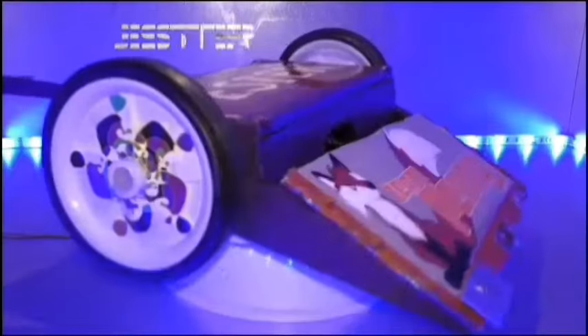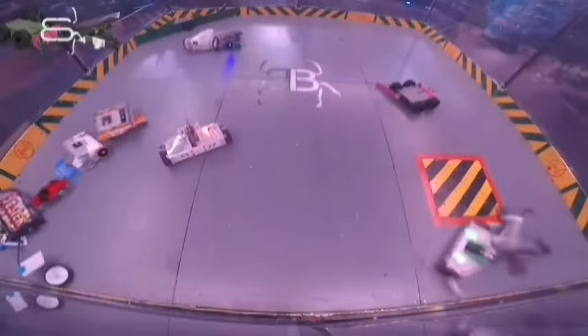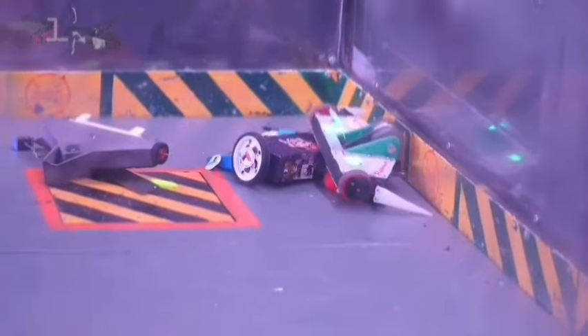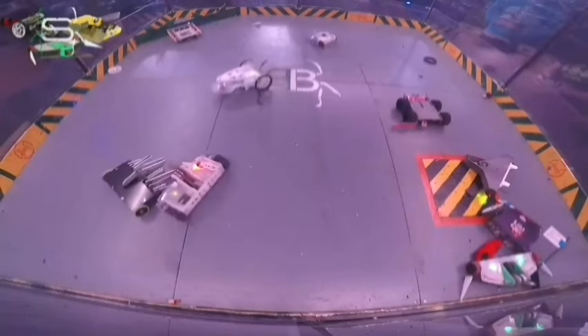Little SOSIG and me have a fun connection. The first beetle weight I ever built was a robot known as Gesture, which I entered into the 2019 series of Bugle Bots. In the reserve rumble, SOSIG met it in battle and sadly knocked itself out by landing on top of Gesture — that was the moment when they were counted out.